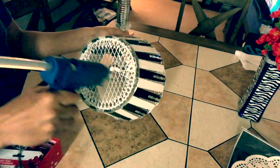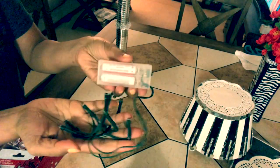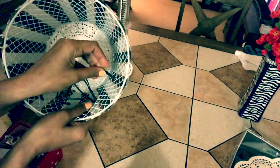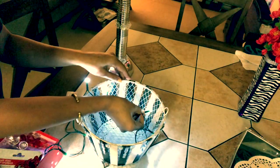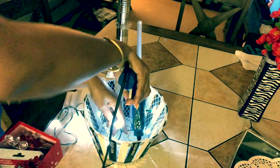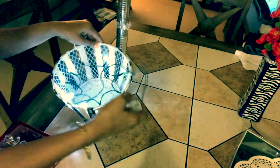Now glue the smallest paper doily on the top part of the lampshade. Here I'm using a one-dollar fairy light — I'm going to fix it between the gaps of the popsicle sticks. If you want, you can use hot glue as well. This is how it should look from inside.